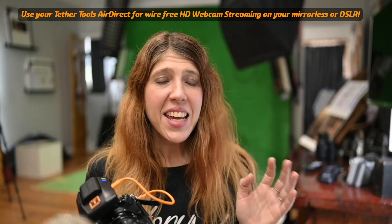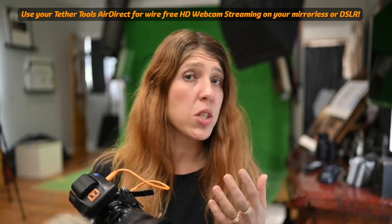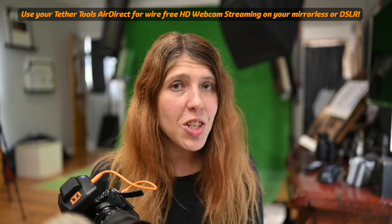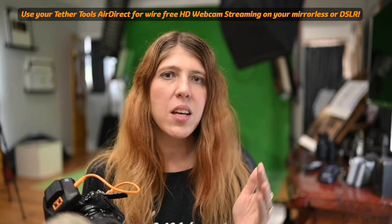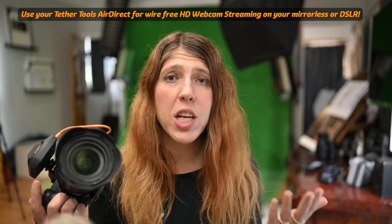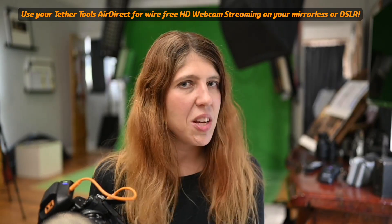Big news. Ecamm Live, the software that you can use to stream to the internet or to stream to Zoom or Skype using Virtual Cam, have just put out a new version and it supports multiple cameras with USB input so that you can stream from your mirrorless camera, your DSLR camera directly to Ecamm Live without a HDMI adapter.